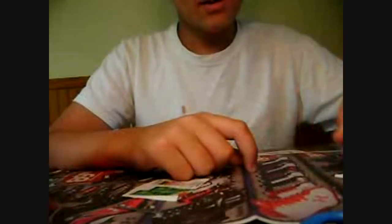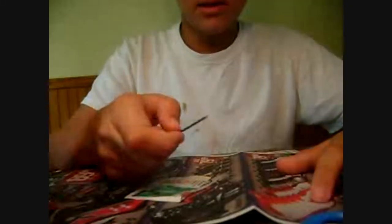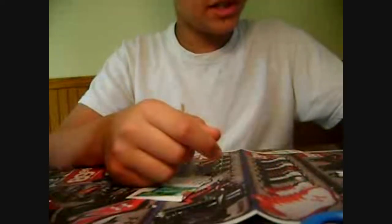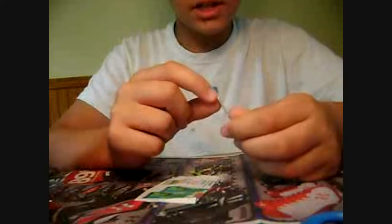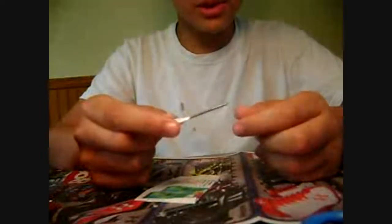Hey YouTube. I was looking around YouTube and I saw that there were a bunch of these how-to-make-blowgun-darts videos, so I tried them out and I figured out my own way to make them.